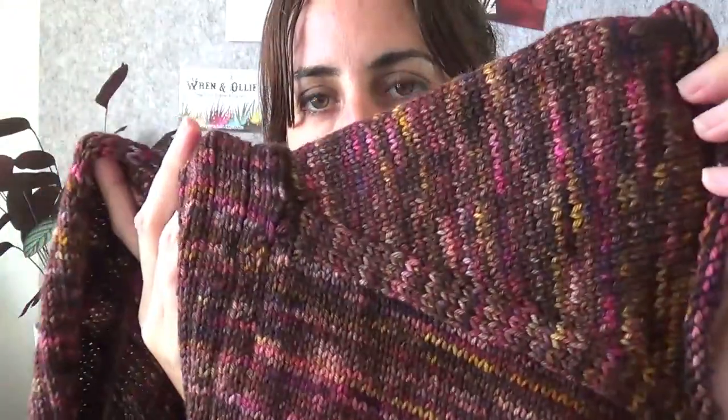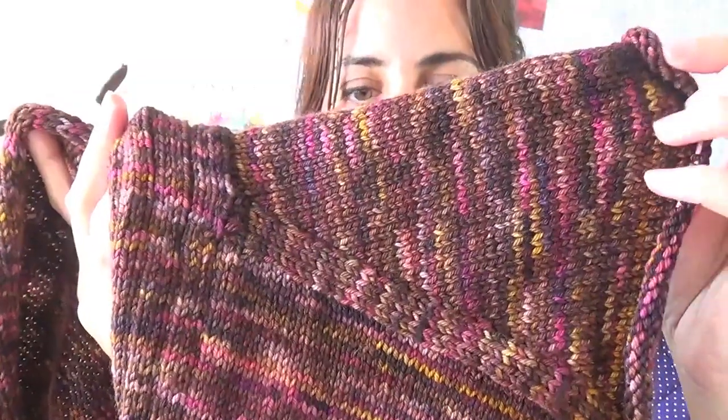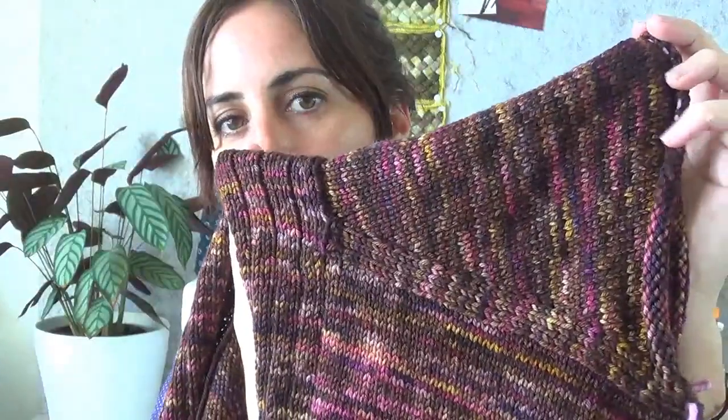I'm using Ren & Ollie's Spin DK in the Cinnabar colorway — it's a darker browny color with lovely flecks of pink and gold, and a little bit of purple. Really beautiful yarn. I'll put a link to Ren & Ollie in the show notes — she's an Australian dyer named Mia. I'd been looking at her yarn for a very long time and I'm so glad I finally bought some. It's very soft, feels like it's going to wear really well — a nice sturdy but soft yarn.